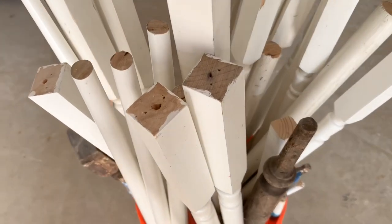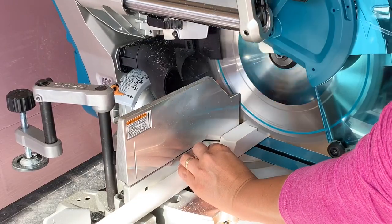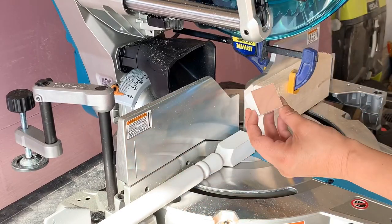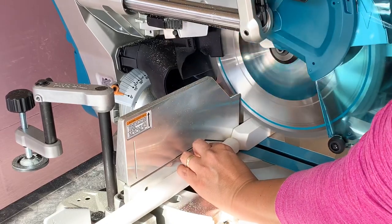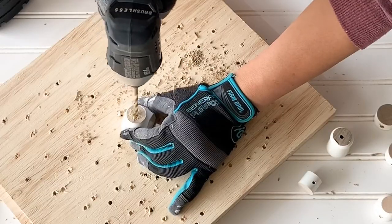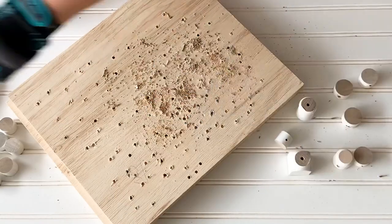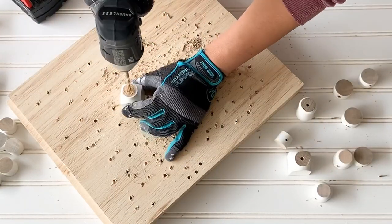Well, it was time to create this cute rustic garland. I used my Makita miter saw to cut the balusters into one to two inch bite-size pieces. Then it was time to open a little hole on every single one of those bits. I used a 3/16 drill bit to do this.